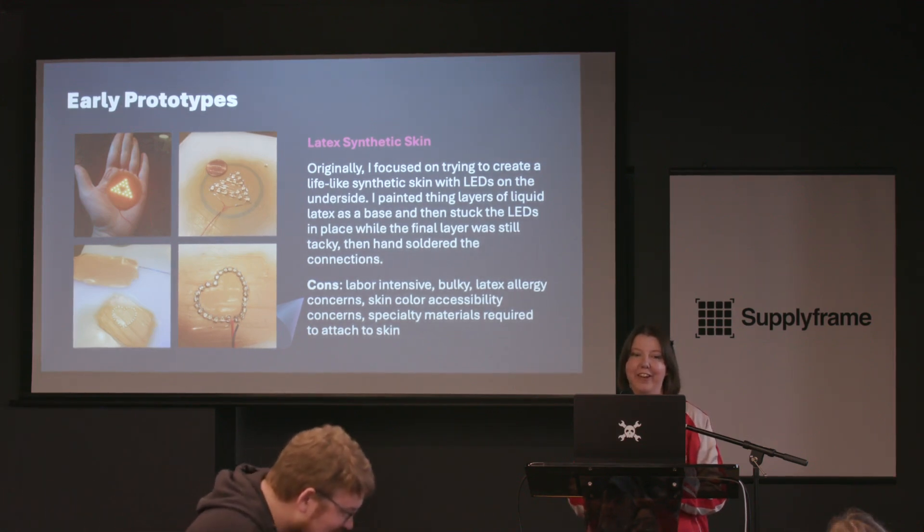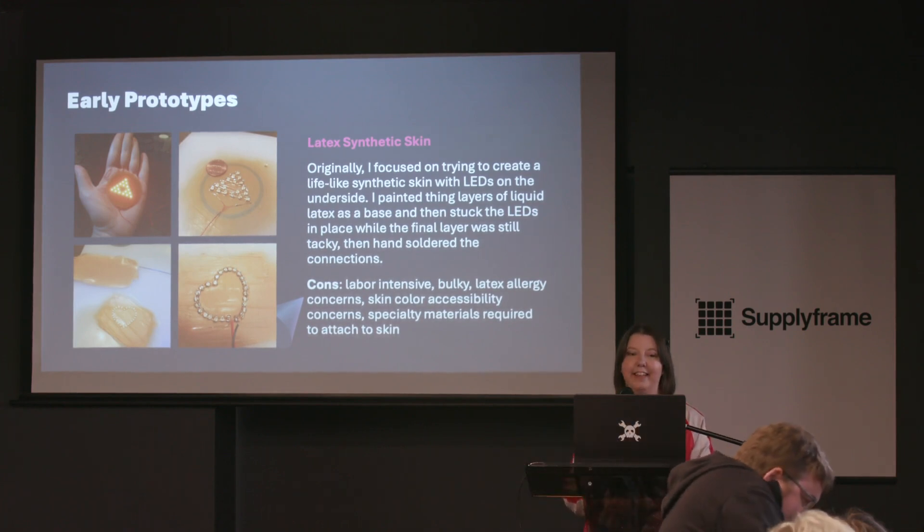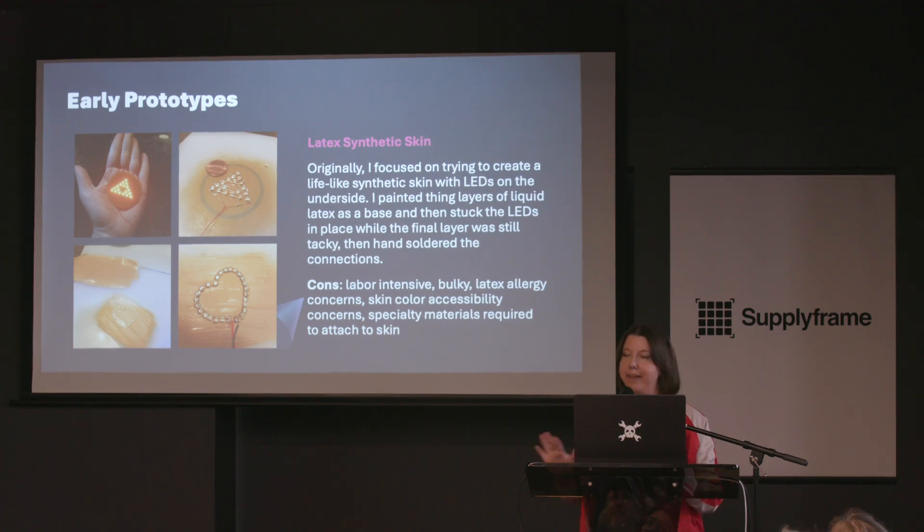I started in a really weird territory of painting latex onto a plastic backing. While it was still tacky, I would stick LEDs on it and hand-solder really terrible wire onto the back of it, then hook up a battery and pray. It was really labor intensive, it was bulky, people have latex allergies, and if you had any kind of melanin in your skin different from the latex color I was using, that was not going to work for you. It was a good way to start prototyping but definitely not the way I was going to go overall.